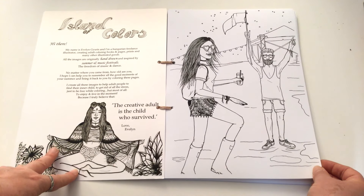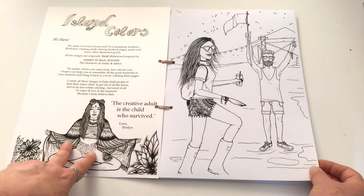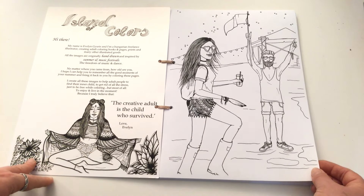So at the beginning of this book we've got just a little note from the author and there's a lovely little image here for you to colour in. It's a great spot to test out your mediums.